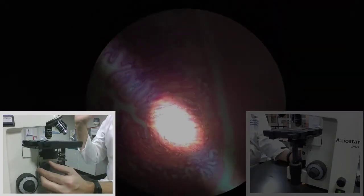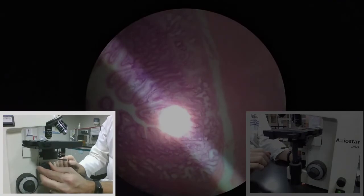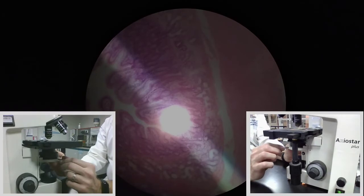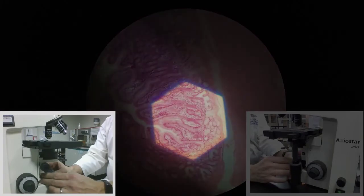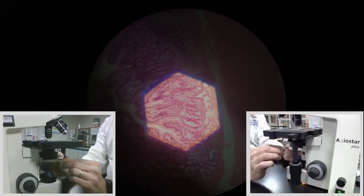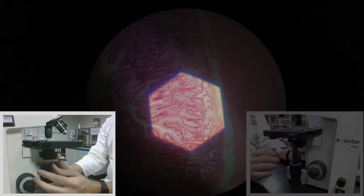My camera is not really focusing very well, unfortunately. What I'm trying to get is a nice sharp hexagon shape, and I'm trying to get it into the middle of my field of view. I'm going to open up the field iris diaphragm a little bit just so you can see more clearly on the camera. You can see now that we have this shape with relatively sharp edges.